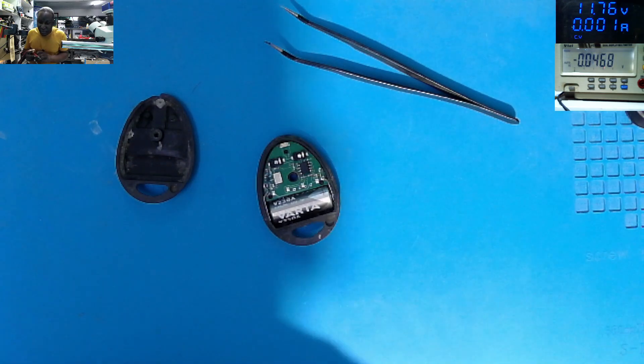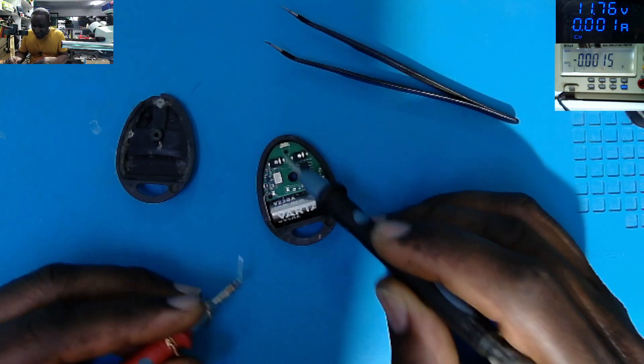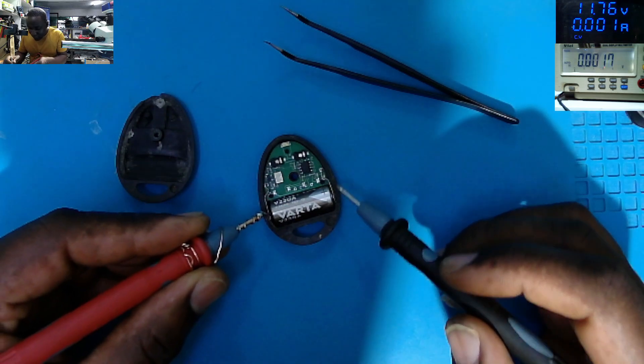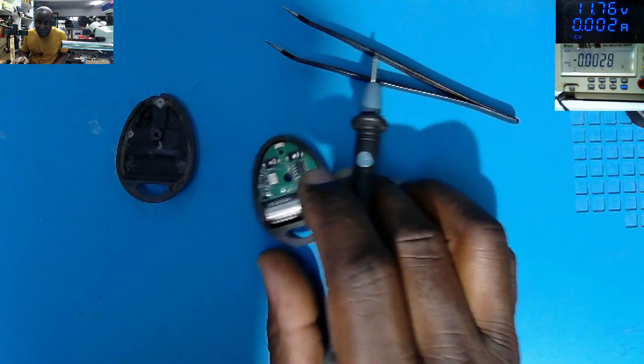First of all we are checking the battery voltage, because in order to have the light here the battery must have power. So what do we have on the battery plus and minus? 12 volts — you can see 12.5 on the screen. So we don't have a problem with the battery.